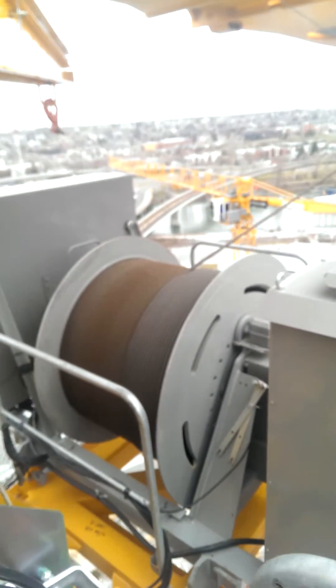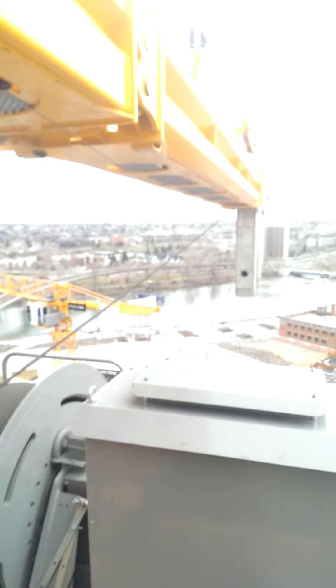And then it gets all wrapped up on my drum back here. So when I pull the lever, that drum turns one way or another, and it either pulls up line or lets line out.